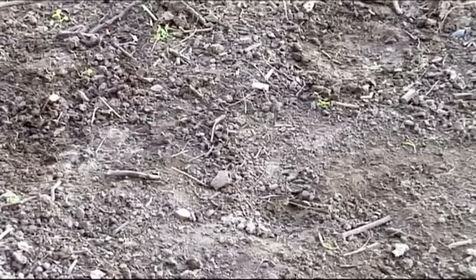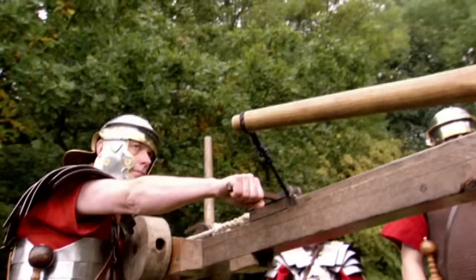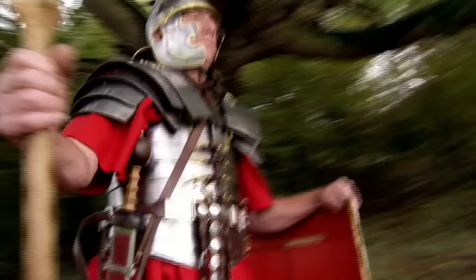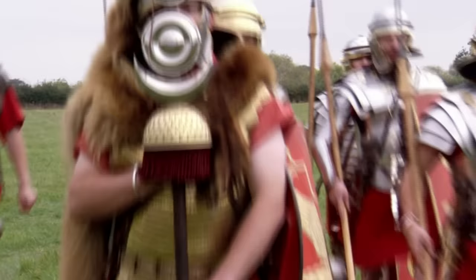Each Roman legion would carry around 60 pieces of artillery. The combination of technology and tactics makes the Roman army the premier fighting force in Europe for 500 years, and influences military tactics for the next 1,500.